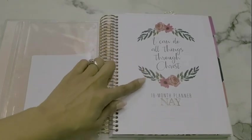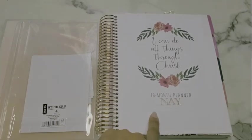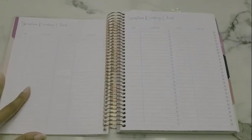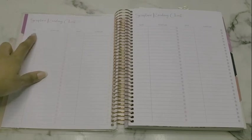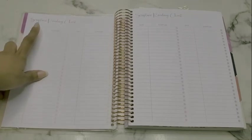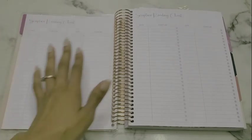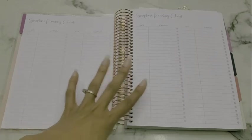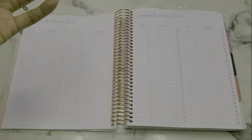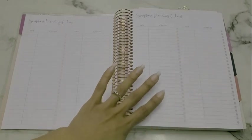The cover page says 'I Can Do All Things Through Christ,' 18-month planner. I just put May — I was having trouble with number stickers, so I'll probably just write whatever year I finish it. Then we go into the scripture reading chart. My initial plan is to write when I start a book of the Bible and then check it off with the finish date when done. On the other page, I might do memory verses I really want to remember. Let me know what you guys think — should I use it to track when I read specific scriptures or books, or split it half-and-half between tracking books and memory verses?